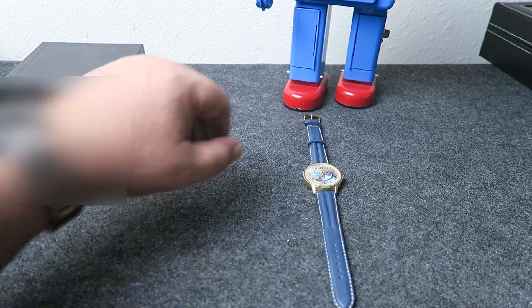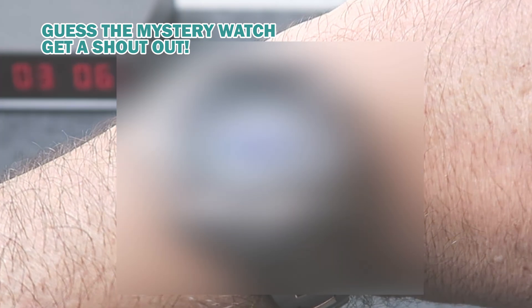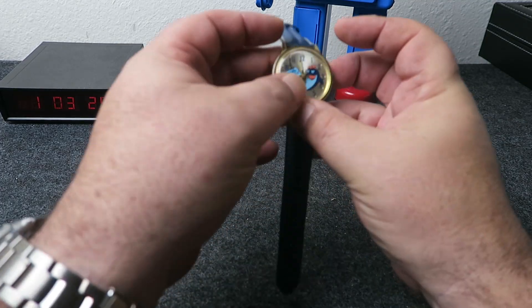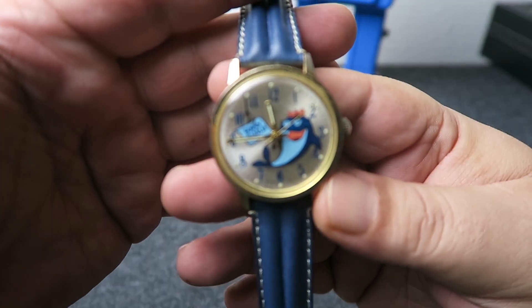Anyhow, quick wrist watch check. Today is another mystery watch that we'll feature in an upcoming video. First person who guesses it will get a shoutout in a future video. So yeah, I put a new gold and blue leather extra extra long strap on the watch.